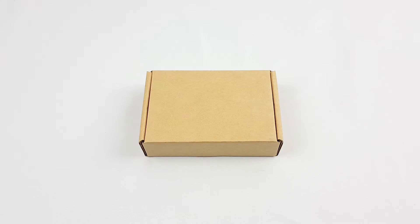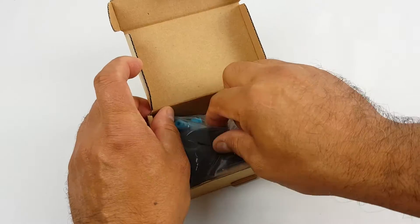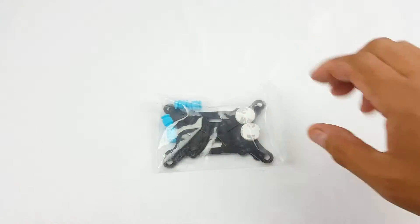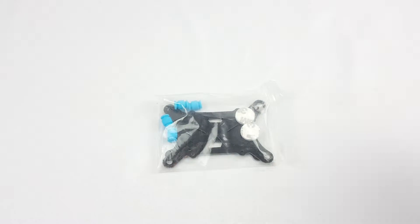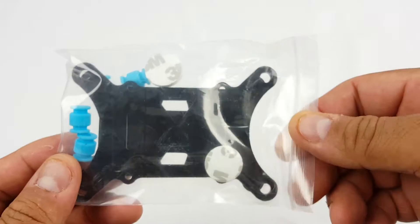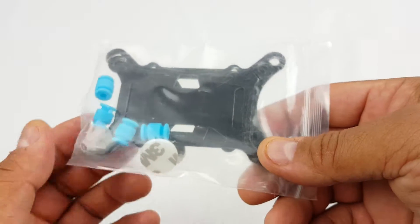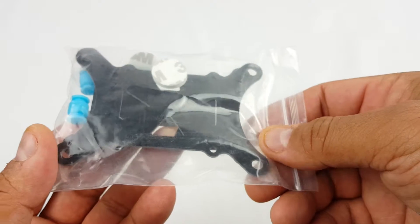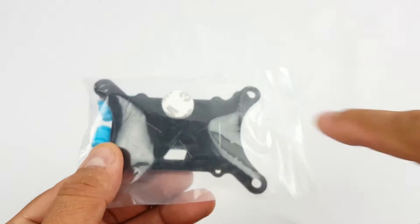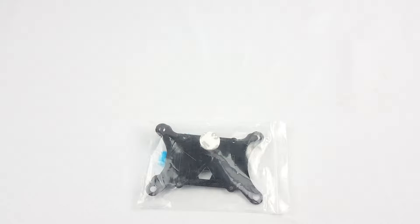I got this in the mail today — it's a bass plate anti-vibration for drones. I'm going to put down some footage before and after because I'm getting the jello effect on my footage due to vibration. I'm going to put this on and give you some footage after to see if it works.